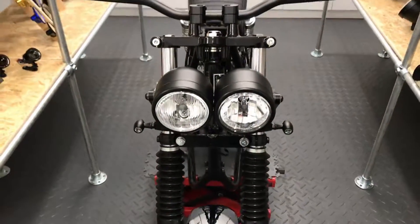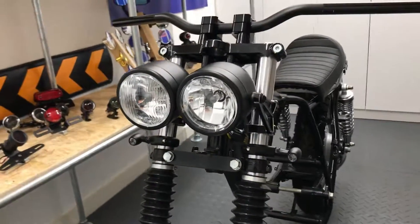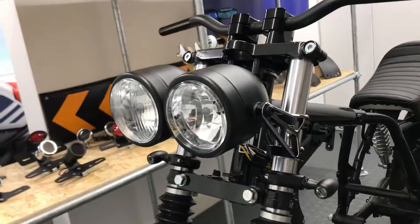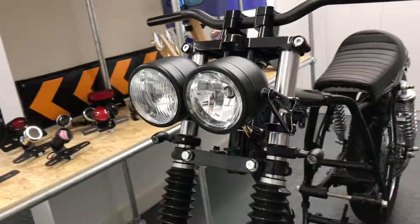They're very stylish, well made and durable, plus come in a range of finishes, be it gloss or matte black metal, chrome, or a mixture of black with chrome bezel.